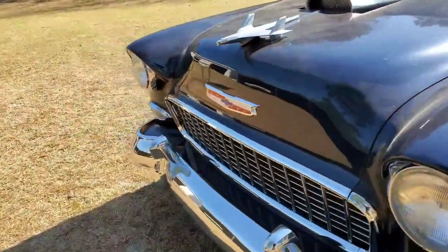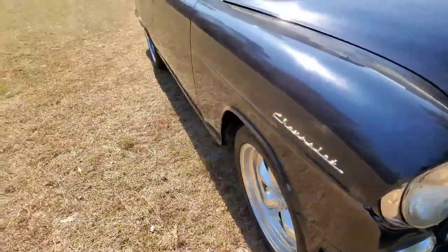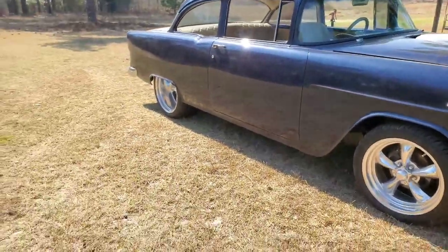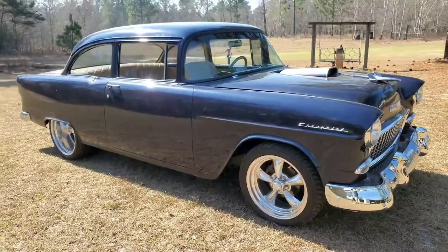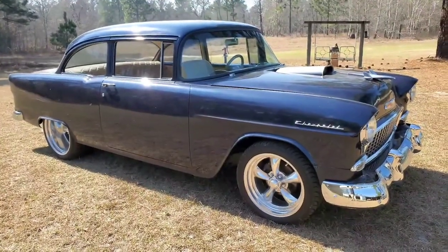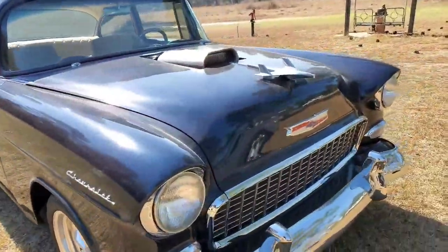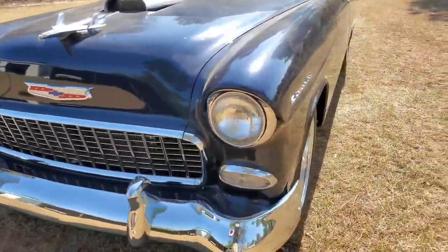I wish there was more to tell about it, but like I said, it's just plain Jane. A 55 Chevrolet 210 Post — one of the prettiest cars ever made on this earth. I hope y'all like it. Again, if y'all like this type of content, share the post, like and subscribe.